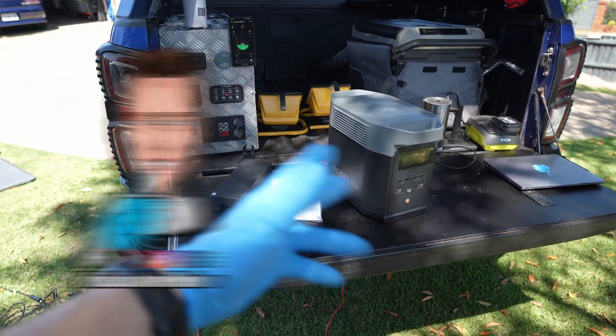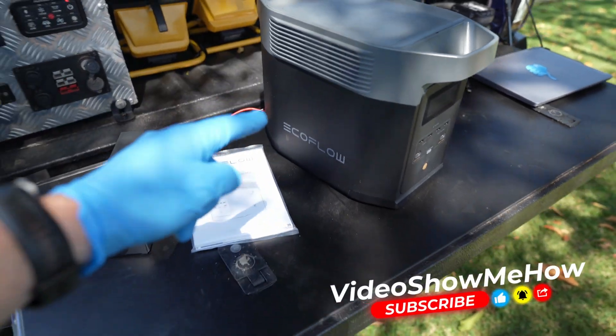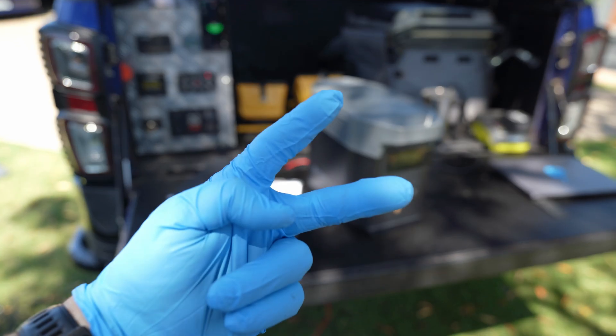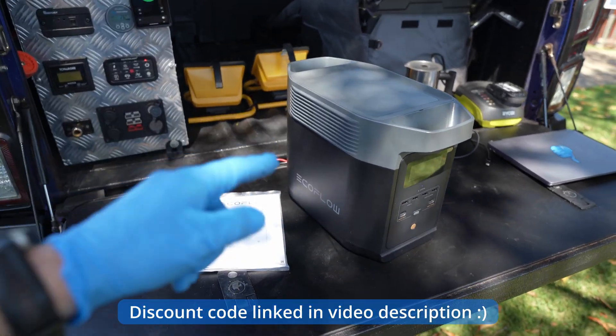Hey g'day guys, it's Adam from Video Show Me How. In today's video we're doing a batch review and we've got another one here from EcoFlow — this is their updated Delta 2. If you haven't seen the review of the Delta 1 on the channel, you can head back and check that one out.